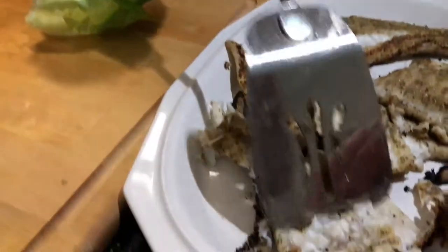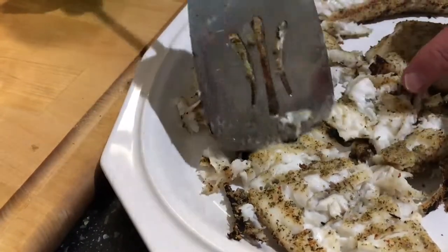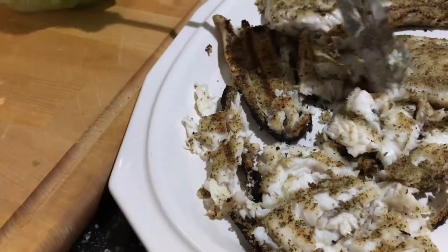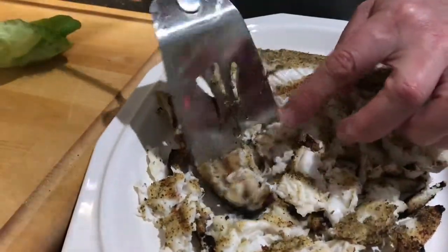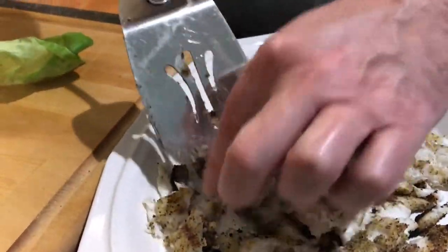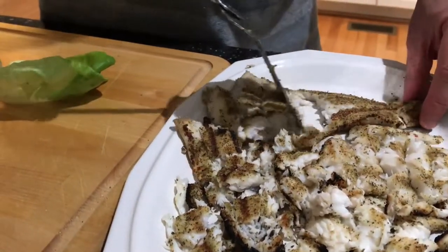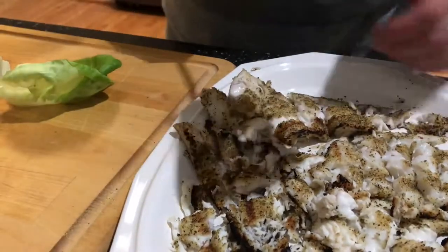I brought the flounder in and I can smell that seasoning — it smells so good. I'm just going to break apart this flounder because I'm doing it in wraps, so I don't want big fillets. The skinnier piece got a little more done, but that's okay — it's still going to taste good. With this seasoning it's just incredible.